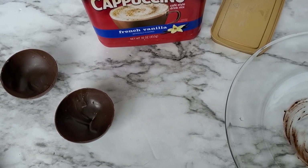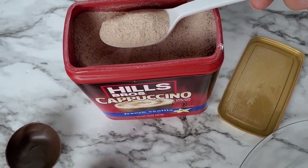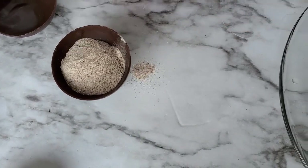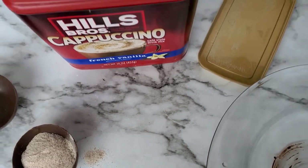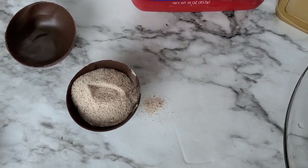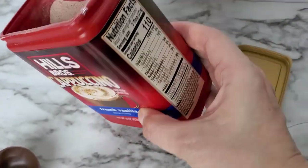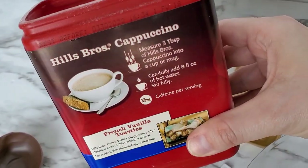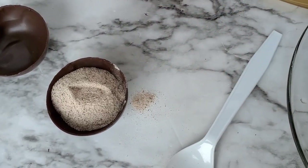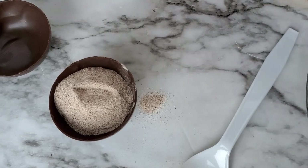Now it's time to fill the cappuccino bombs. I'm going to use about a heaping teaspoon and fill it in there — actually I'll use a little bit more, probably another half teaspoon. On the back of the cappuccino package it says to put three tablespoons, but since we have the chocolate shell already, I think it's going to have plenty of cappuccino taste to it.